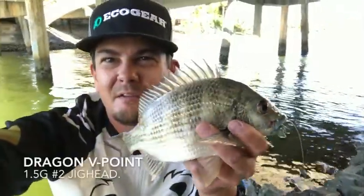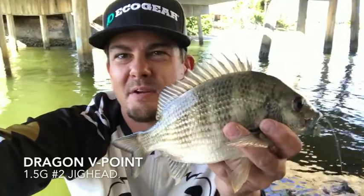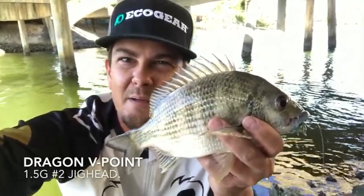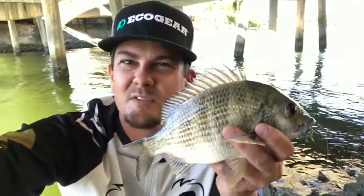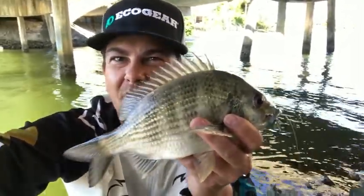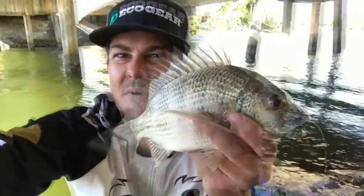Just another little guy — this one ate it off the bottom. That's the benefit of using the Dragon V-Point hook: it sits upright. That crab sinks horizontal the whole way down, and once it sits on the bottom that hook point stays upright. So it reduces snags and gives you a good hookup.